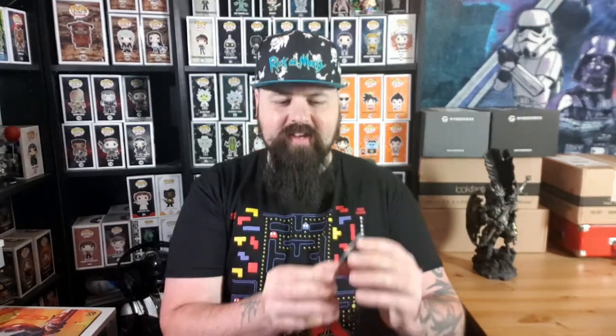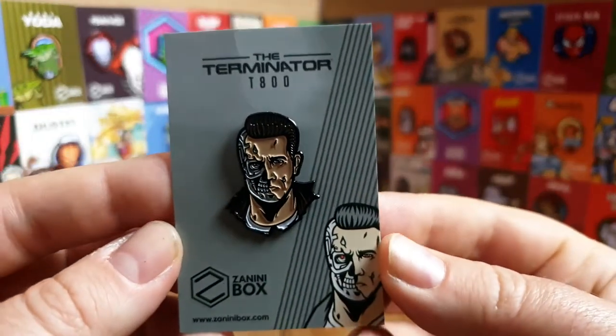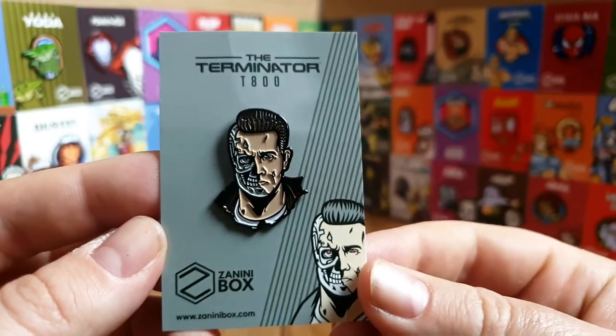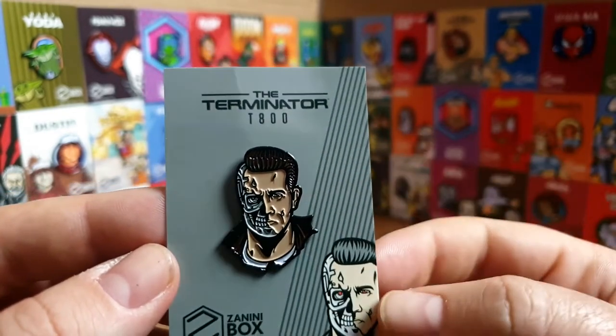The pins come in three, four, or five depending on your plan. Everyone on the Basic plan gets the same three pins - they come in cellophane packs. Pin number one, which you get with the Basic plan, is the Terminator T-800. Oh, that's fantastic - I love this pin!